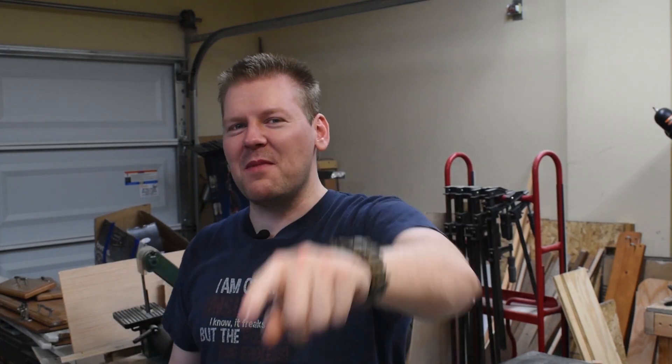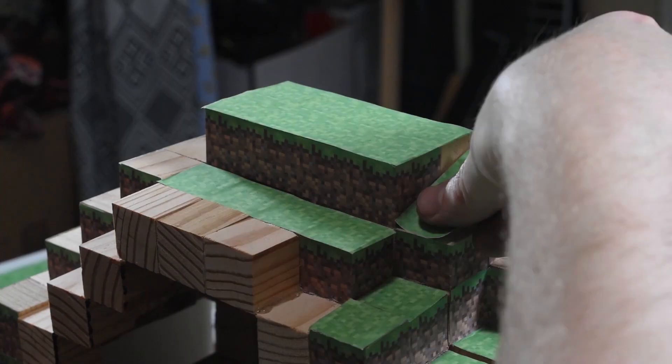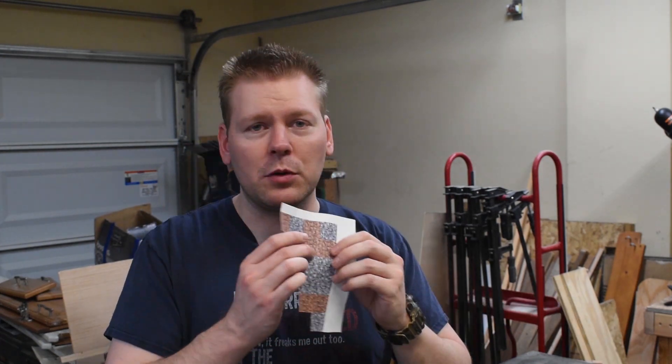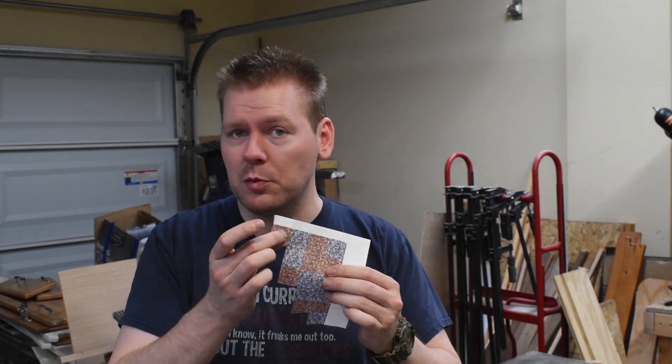Hey guys, welcome back to another Minecraft diorama. Last time, we used these 1-inch by 1-inch wooden cubes that I had to cut a million of, but the measurement was not quite an inch, so I had a lot of cut-off stuff and fiddly work I had to do. So this time, we're going to use the actual template that I used for the last one and take the measurements off of this. Let's get going.